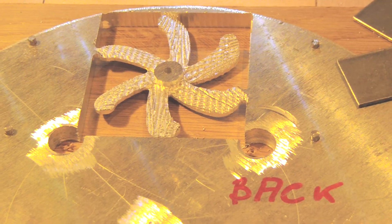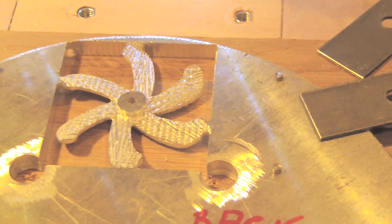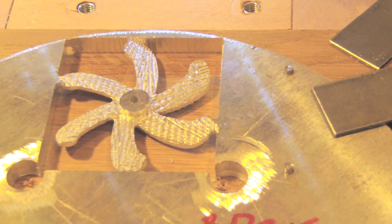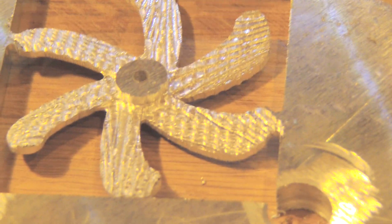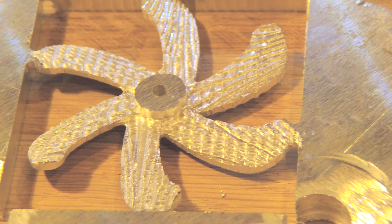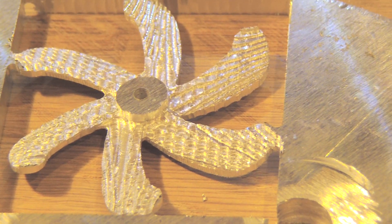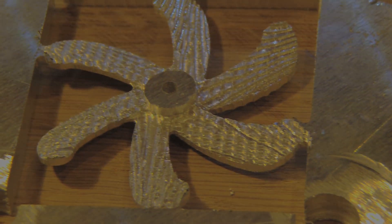The roofing operation on the back face is done. The result is okay — no concern with the tool pass. The remaining thing, and it will be the last operation for this propeller, is to make the finishing operation with a spherical end mill.